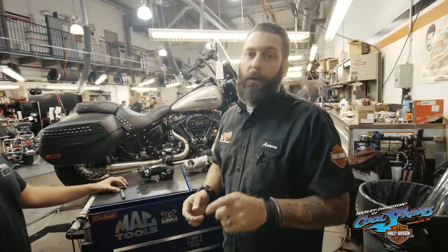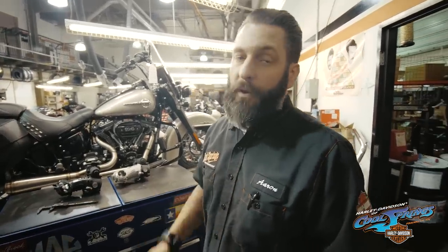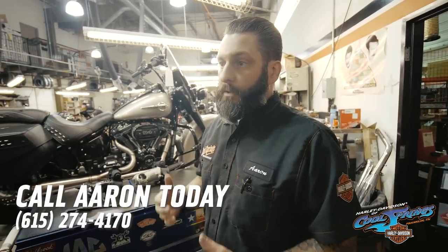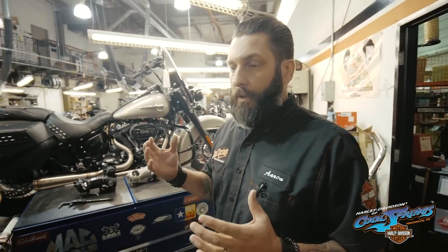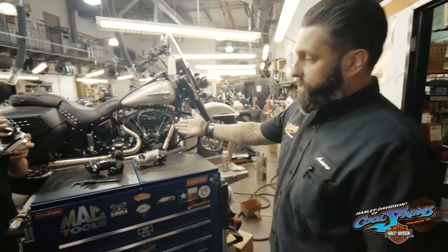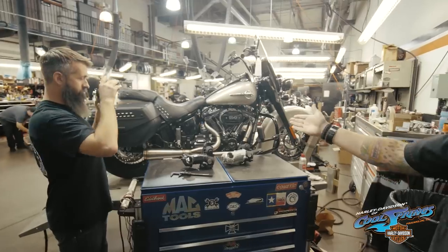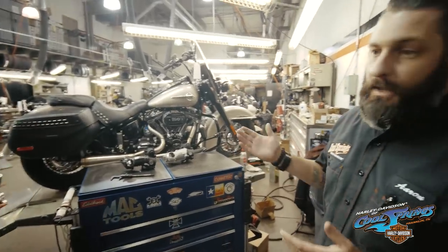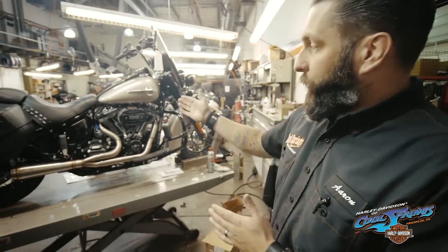One thing we did not talk about is the exhaust pipe or the exhaust system on these bikes. The M8 platform has proven to be very, very sensitive to exhaust design. When we do these bigger custom builds, both the primary size, the collector design, primary length, and even the collector length can really have a large effect on where the bike makes its power and how much power it makes. Exhaust systems are critical. This happens to be a Trask that we just put on this 114. This pipe fits perfect — inch and three quarter primary — with an S&S 465 cam on it. This pipe supports this build perfectly.